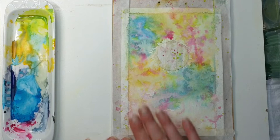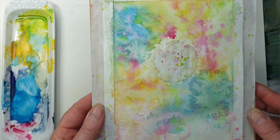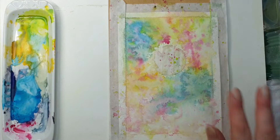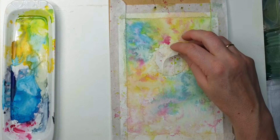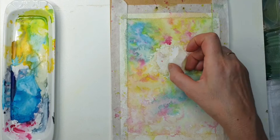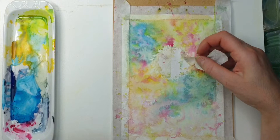There we are again — it is all dry now. It has some really nice situations around there. I was thinking I would do the little circles by lifting, but the colors have mixed so nicely that I want to keep this as the background. So now it is time to remove the first masking and we'll see what's underneath.